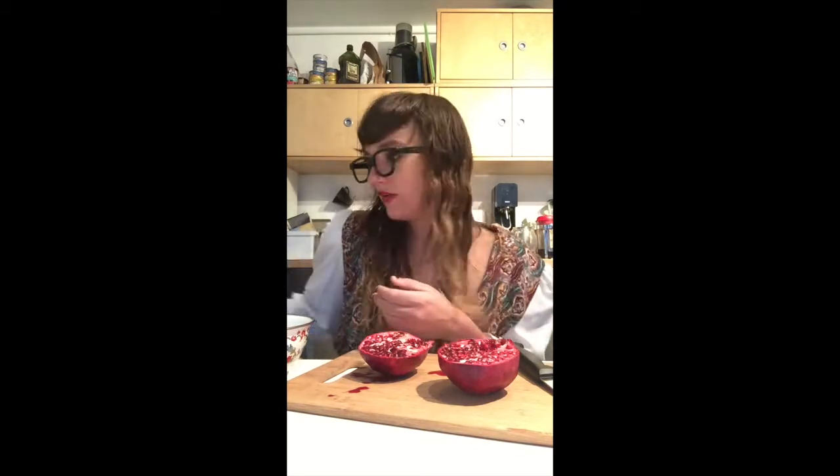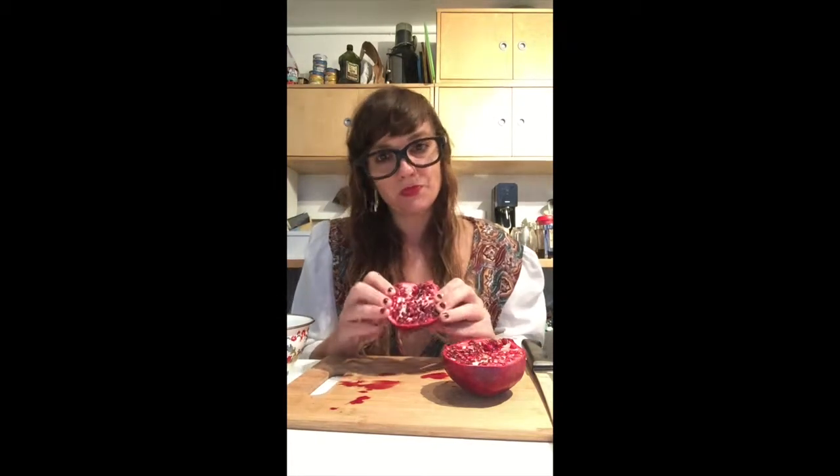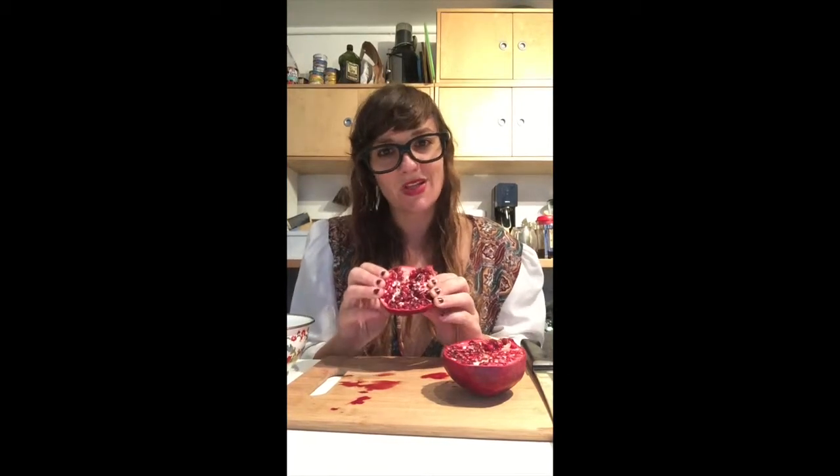Also you need a bowl — I forgot the bowl for the seeds. It's hard to get the bowl in the shot, but just use your imagination; the bowl is to my right. Looks like there's a little bit more pomegranate juice on the table, and don't worry about this. It's normal to get pomegranate juice on your things. It's the price you pay for eating space corn, for having such a delicious snack.